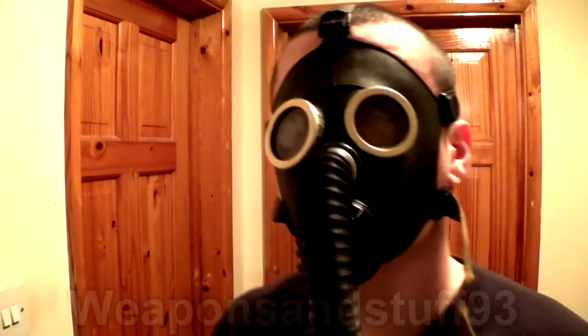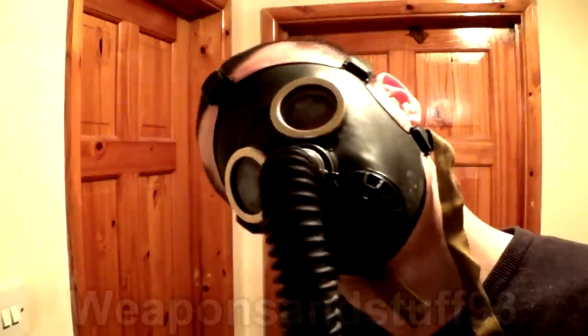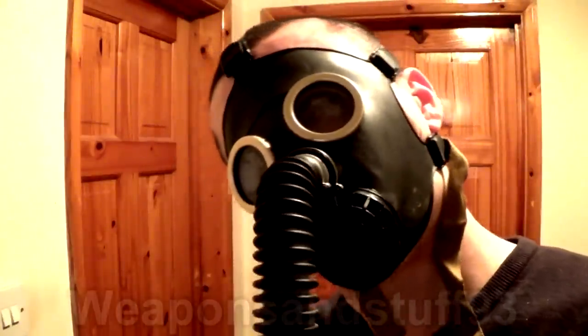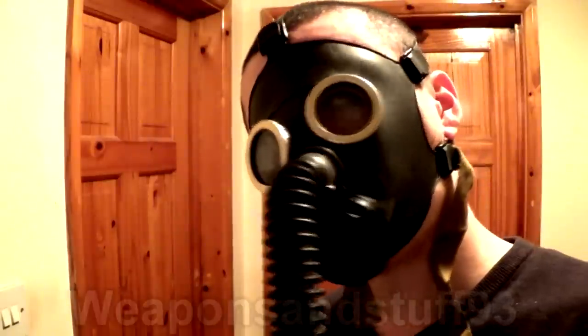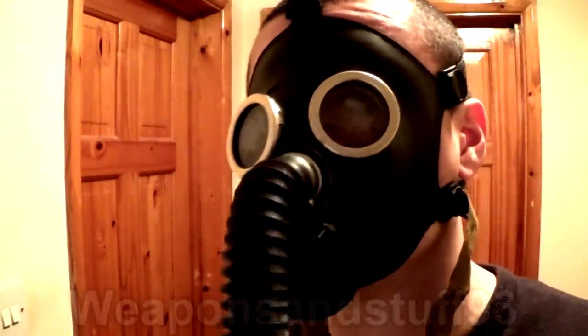So there you go — that's my list of creepy gas masks that you could probably wear for Halloween and get on the cheap. Obviously I've not included a GP5, but you could do that — but please, please don't use the filters. Thank you.